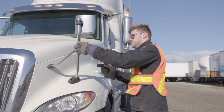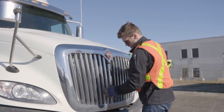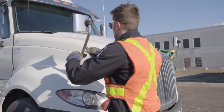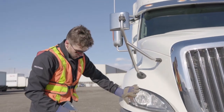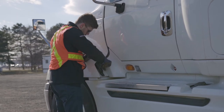Now perform a visual sweep of the front end of the truck. Check the integrity of the mirrors, lights, the grill, bumper, license plate, etc. Then unlatch both sides of the hood and open it up to expose the engine components.